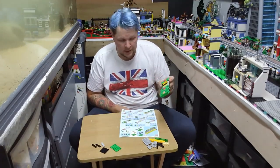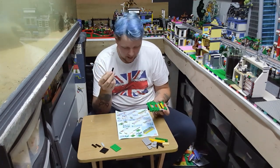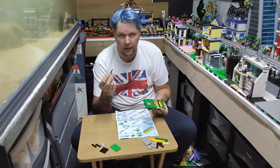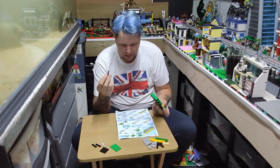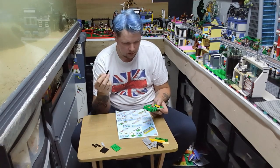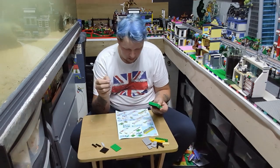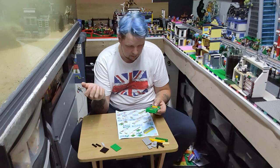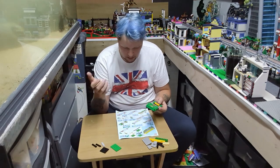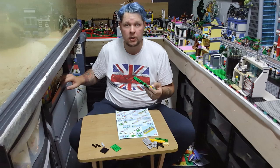I'm going to pause the time-lapse for a second - they gave me a black instead of a gray as a one-by-four. That's the spare piece from bag one. It says I need a gray, so I'll have to put this black one here. It definitely says two gray, one black, but I've got one gray and two black. Hopefully we won't see it anyway - continuing with the time-lapse.